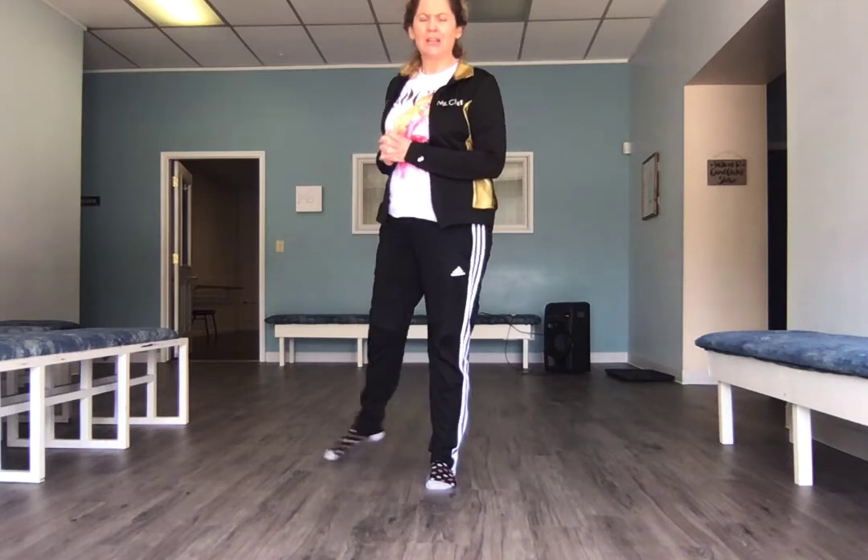All right, our next exercise is our plie exercise. Just follow along with me. We're gonna go in first position. We're gonna put our arms up here today if you're not at a bar. Two demi plies — demi and straighten, demi and straighten. Arms down, front, open, back to your shoulders. Do that again — demi and straighten, and straighten. Make sure you're thinking about your ice cream scoop arms. Arms down.